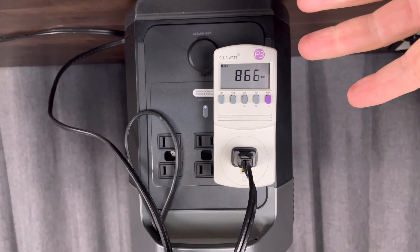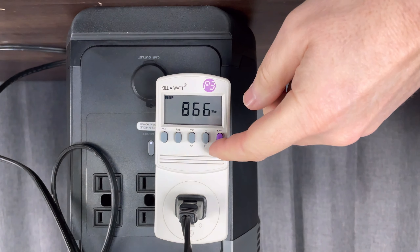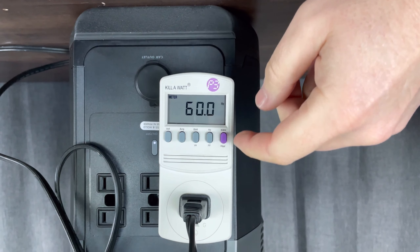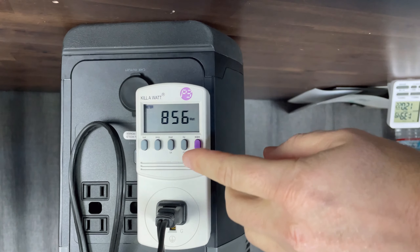First we'll take a look at our kilowatt meter and get some base numbers at 121 volts and 7.2 amps roughly, which may go down a little bit along with our wattage — this should go down to about 855 roughly. We'll also take a look at our hertz here, which is going to be right at 60 — that's where it'll stay. And as we look at the display, you can see 100% at 850 watts.